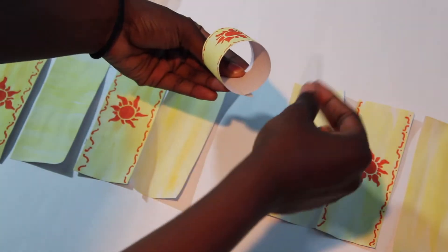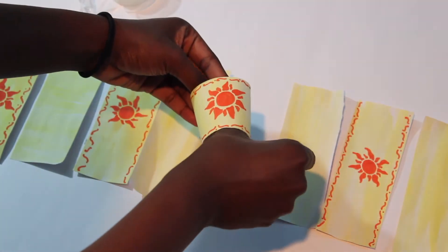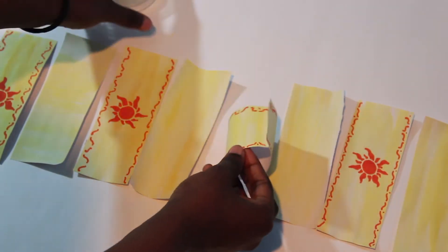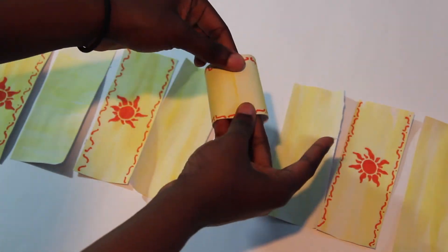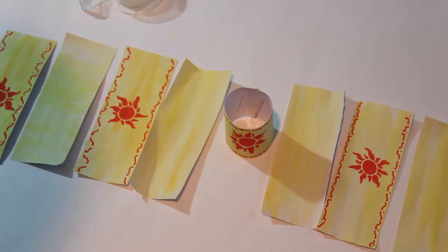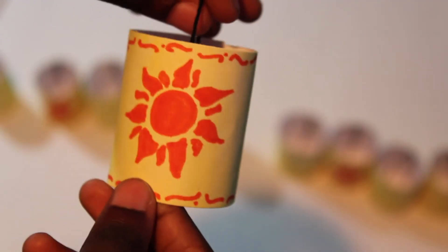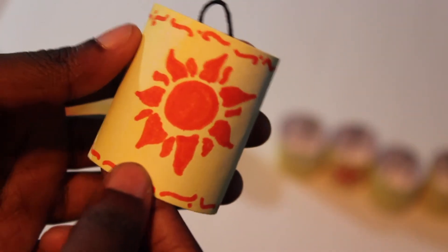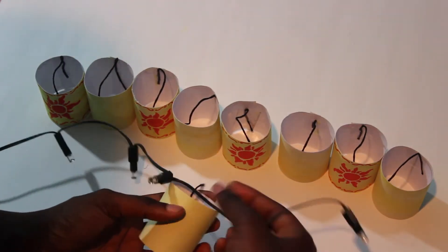Your next step is to use tape to attach your lantern into a tube shape, and then you will be ready to attach the string. Go ahead and use a piece of string and attach it from front to back, not side to side, so that when you put it on your string lights, the design will still be showing.